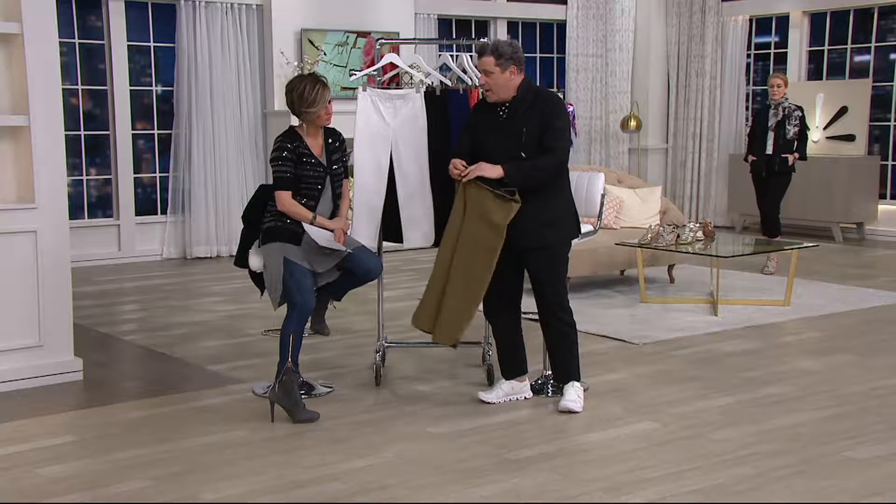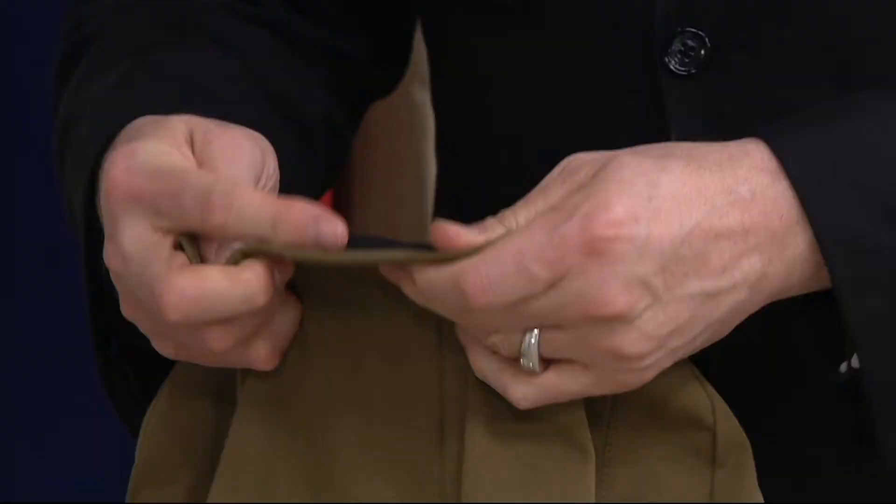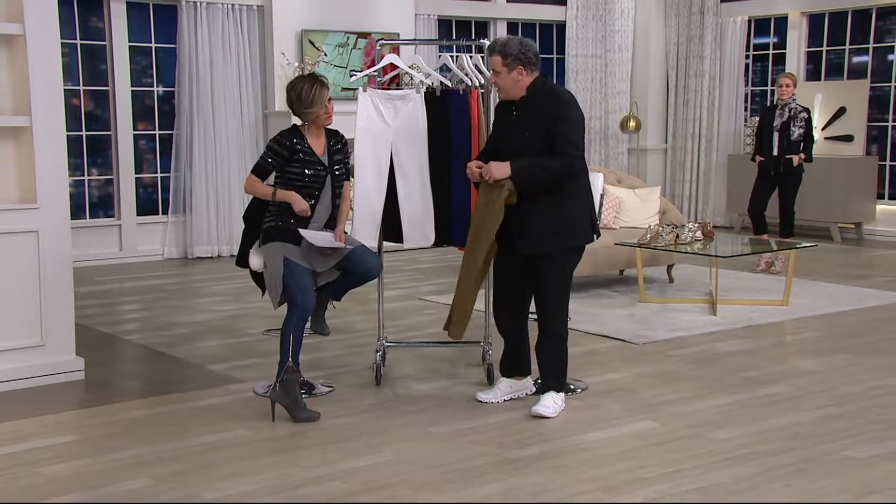This is one of our newest and most popular ways of doing the waist. It has this wonderful stretch grosgrain — elastic grosgrain in the waist. So the waist, you just pull those on — they're tight. Is that the go-forward for 24-7?